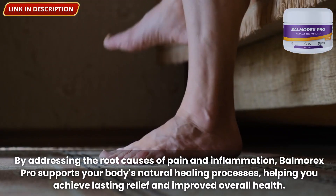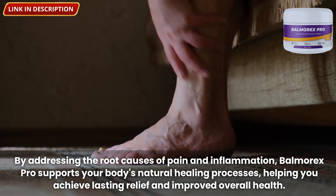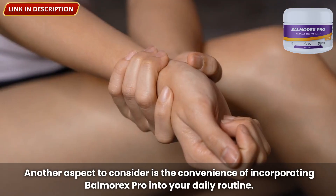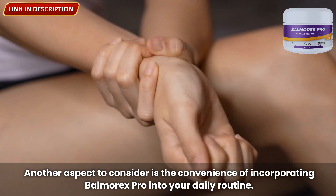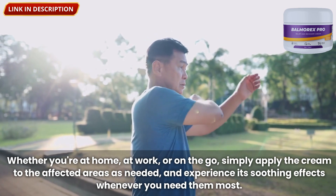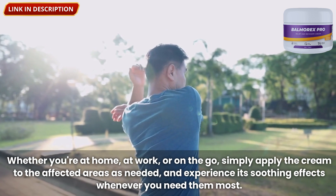By addressing the root causes of pain and inflammation, Balmorex Pro supports your body's natural healing processes, helping you achieve lasting relief and improved overall health. Another aspect to consider is the convenience of incorporating Balmorex Pro into your daily routine. Whether you're at home, at work, or on the go, simply apply the cream to the affected areas as needed and experience its soothing effects whenever you need them most.